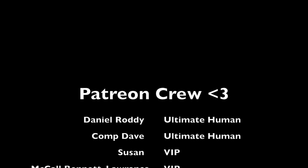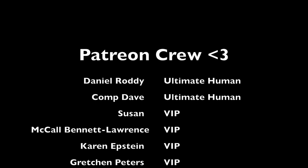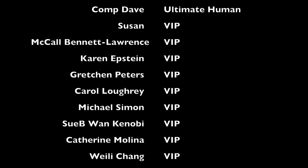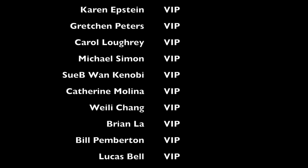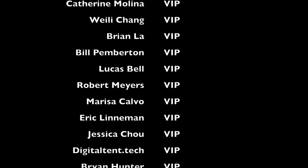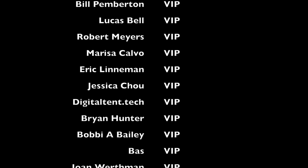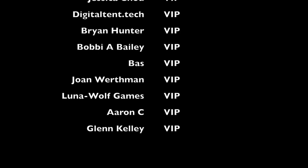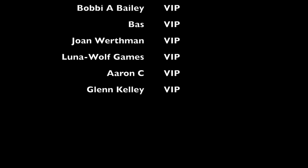It's time again to thank the Patreon crew. I'm filming this as of September 12th, 2022. We have two ultimate humans: Mr. Daniel Roddy and Comp Dave. And for my VIP tier we have Susan, McCall Bennett Lawrence, Karen Epstein, Gretchen Peters, Carol Lowry, Michael Simon, Subiwan Kenobi, Catherine Molina, Weilei Chang, Brian Law, Bill Pemberton, Lucas Bell, Robert Myers, Marissa Calvo, Eric Lineman, Jessica Chow, DigitalTent.Tech, Brian Hunter, Bobby A. Bailey, Bass, Joan Werthmann, Luna Wolf Games, Aaron C., and Glenn Kelly. Thank you everyone who supports me — you all help make this dream possible.